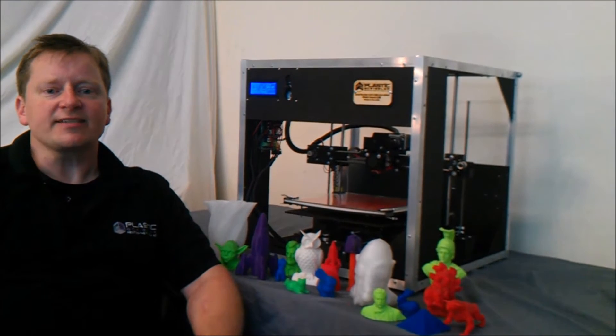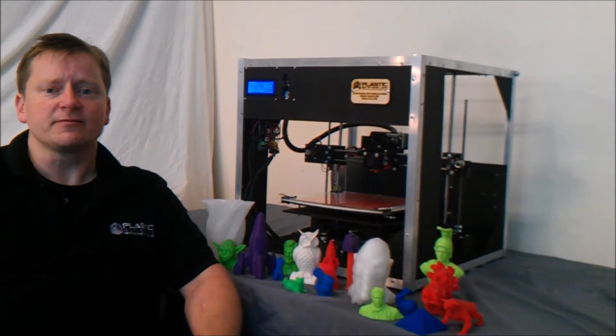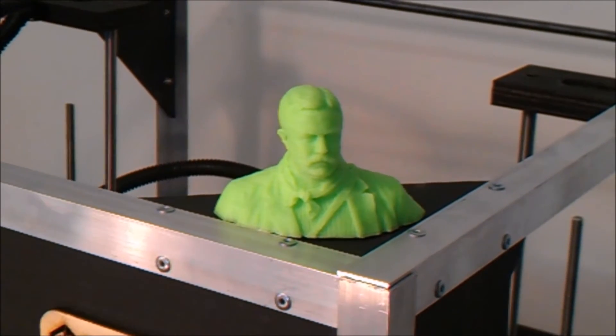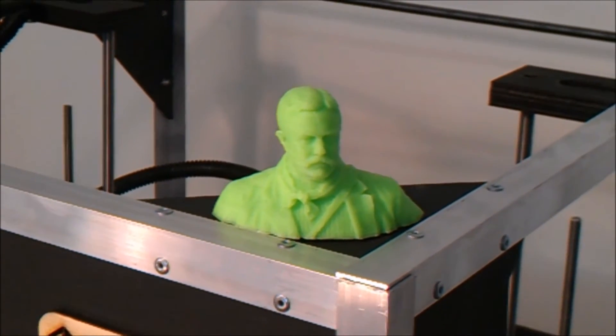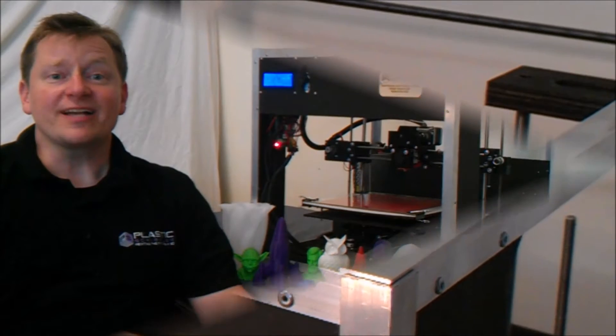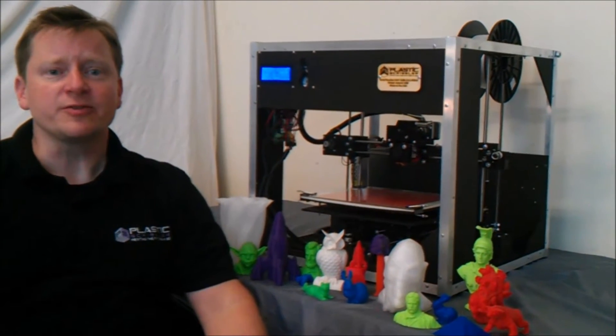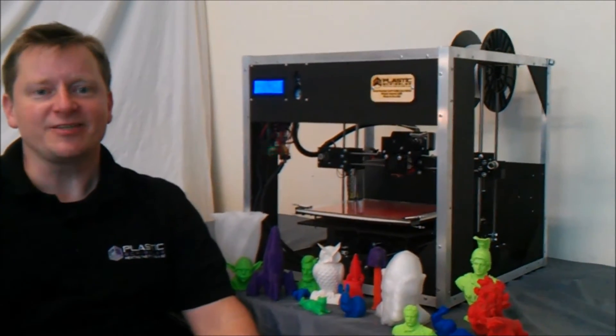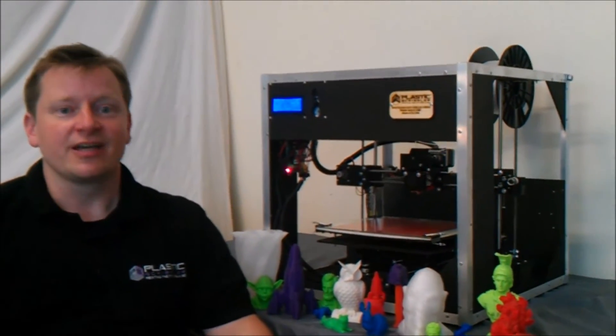With this machine, we've passed the standards set by other more expensive desktop 3D printers. With the Astrid Model 1100 3D printer, you'll be pulling off high quality 3D prints straight from the build platform. At Plastic Scribbly, we are dedicated to providing you with powerful, intuitive, and most importantly, affordable tools to make your job easier or just plain fun.